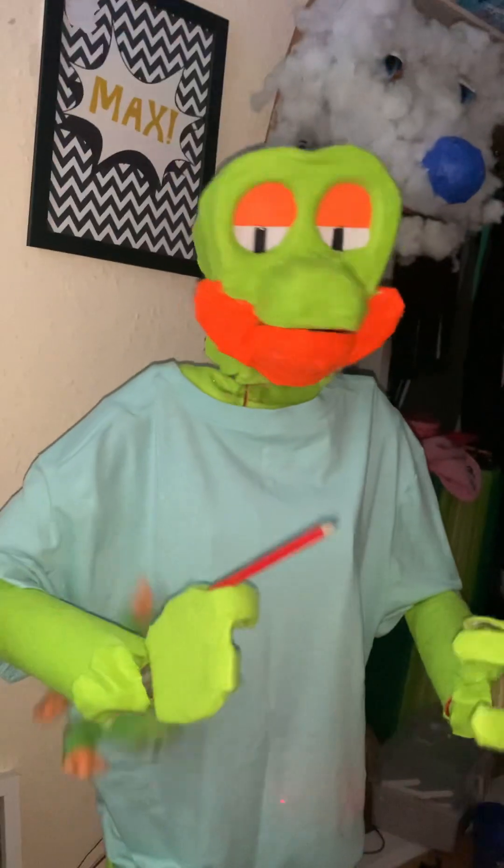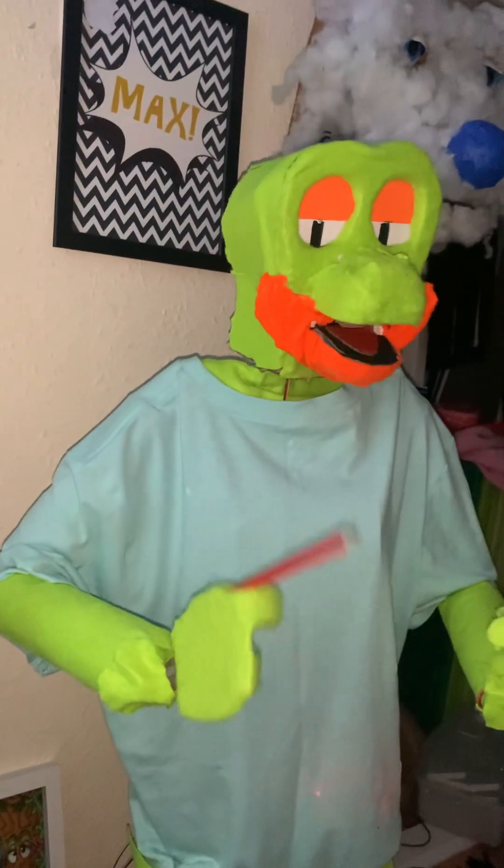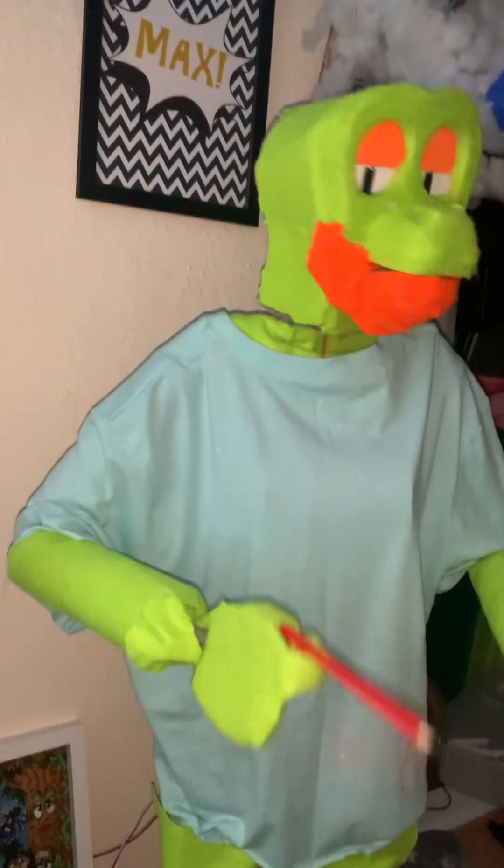His mouth is also functional. His hand doesn't attach yet though.